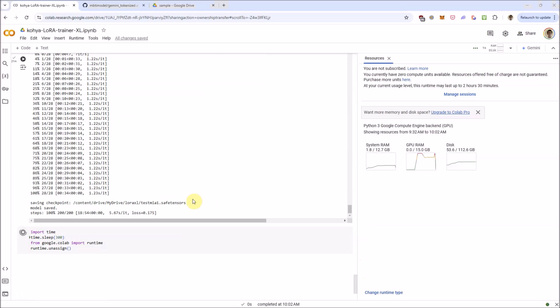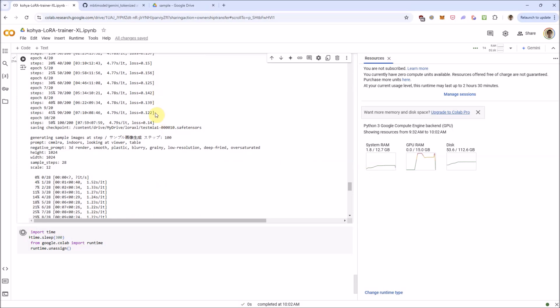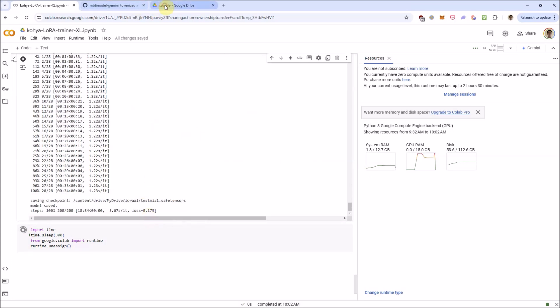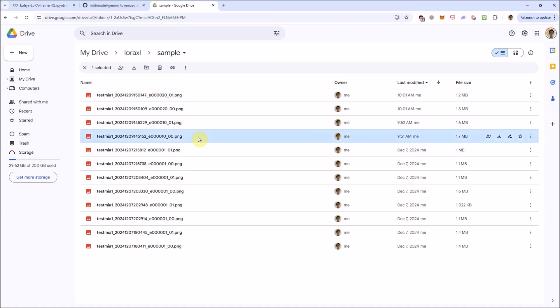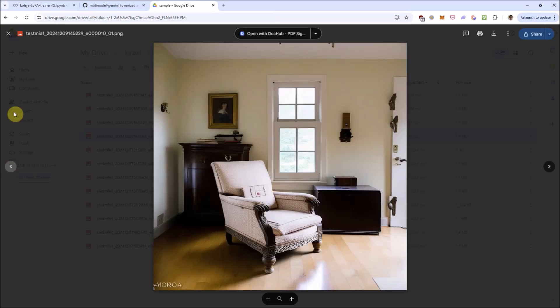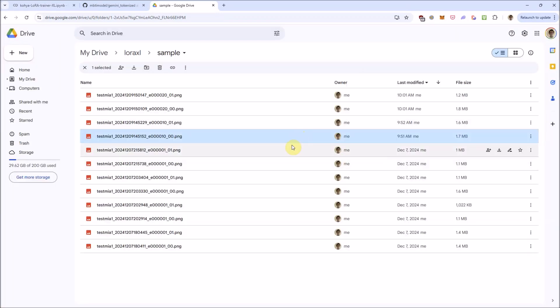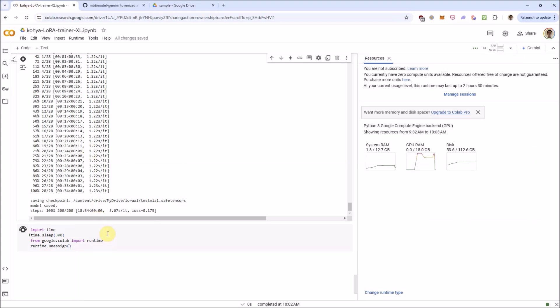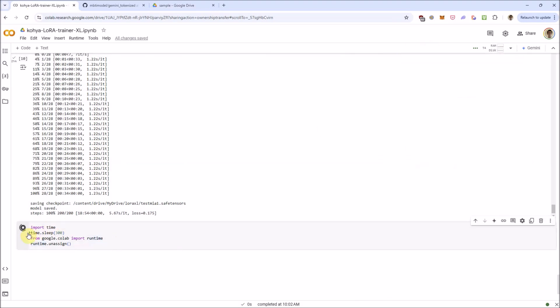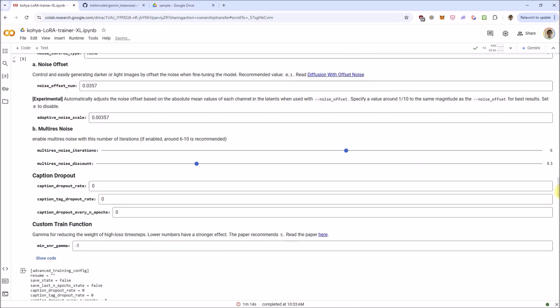We're done with the training now. Even though the loss actually went up a bit — we went from 0.12 all the way back up to 0.175 — the sample images from the 10th epoch are still looking decent. These two look more like my cat. Now we're at the last cell, which will terminate the runtime after a 5-minute cooldown, but I'm going to stop this for now and go back and try training a different LoRA this time.